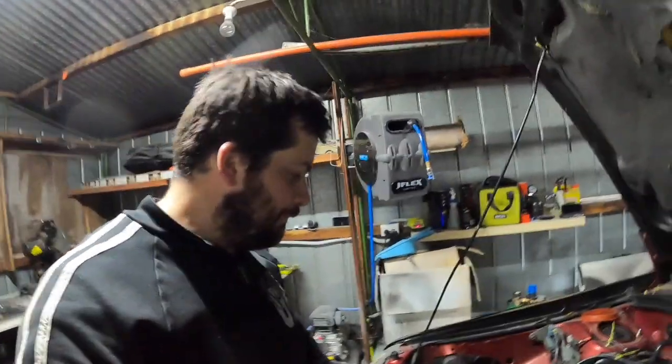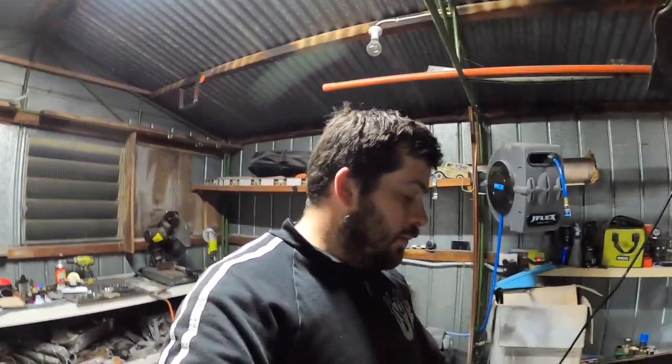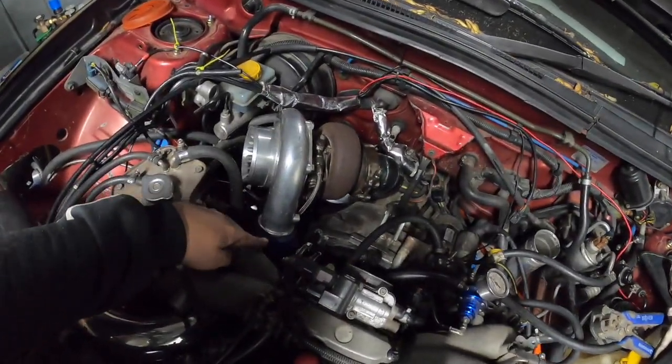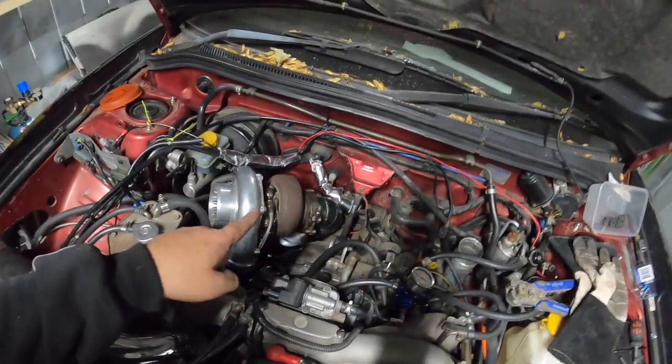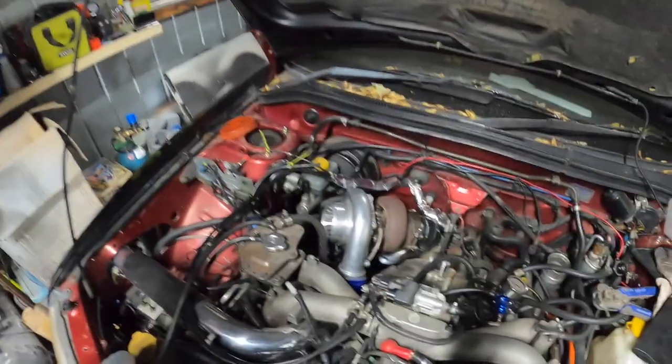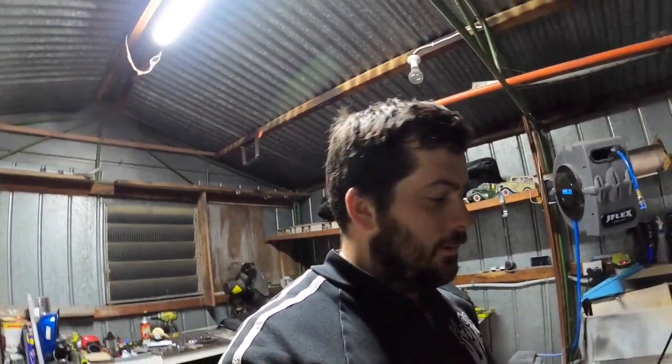To wrap this episode up — a quick recap: the GT35 is in and staying. Anything that will be coming off is the intercooler pipe here to fab that up, and to finish fabbing the dump part to put the two O2 bungs in and the v-band clamp to join it to the mid pipe. If you like this episode guys give it a thumbs up, and if you haven't yet please hit that subscribe button. I'll see you next episode, bye.